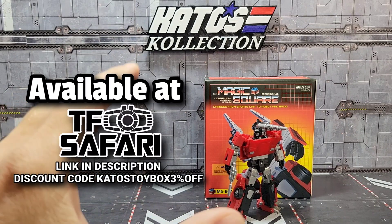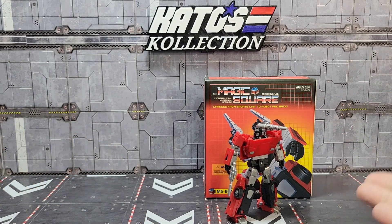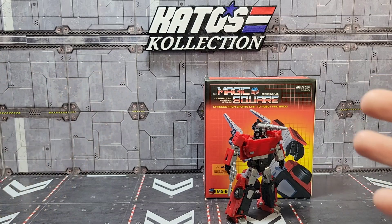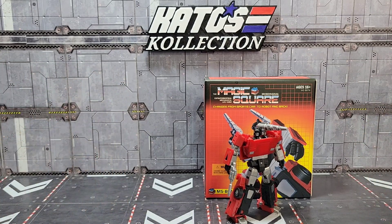They released one very early on; this is a recolor, their metallic version with a new head sculpt. I missed out completely on the old one, so I was excited to get this one. I want to apologize — I've changed my format for overviewing lately where I open up with me in front of the camera.